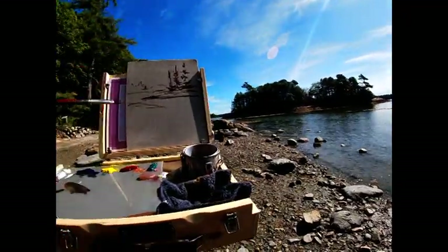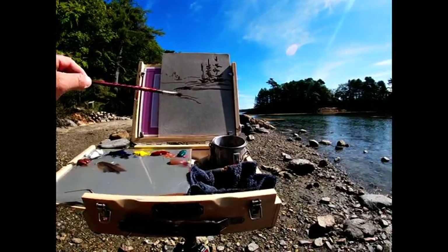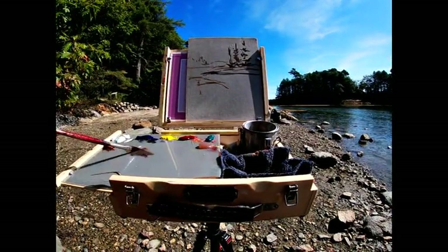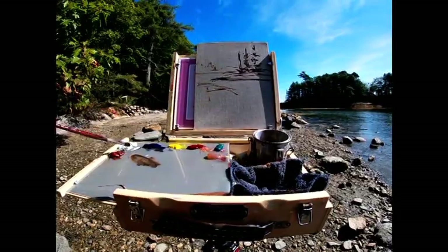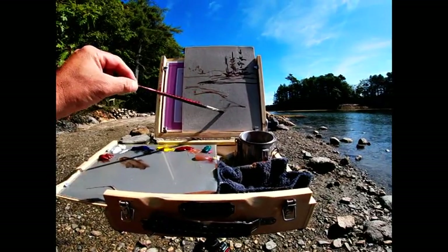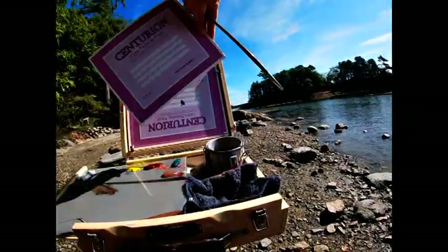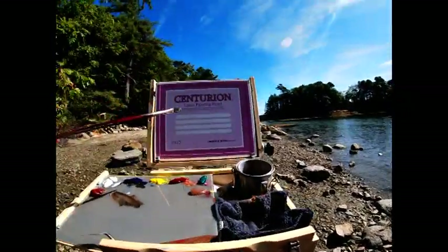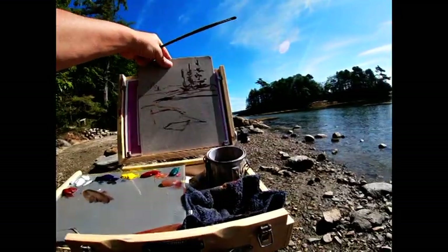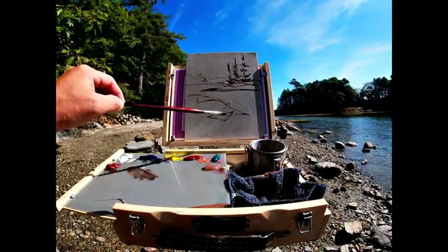I like this foreground rock structure — check that out. The key with this camera usage is I have it mounted on my chest, so I hope it's going to stay stable for you guys, not jumping around too much. Working on a Centurion linen painting panel. I don't normally use these — I normally use just plain gessoed MDF panels. But that gives a nice texture.